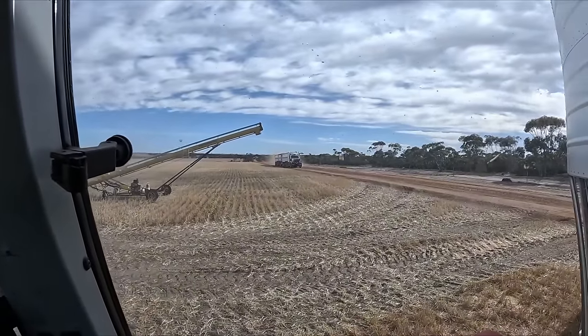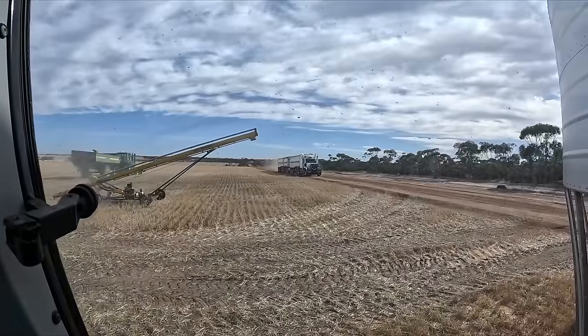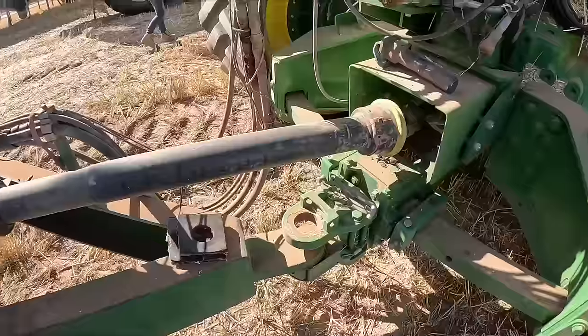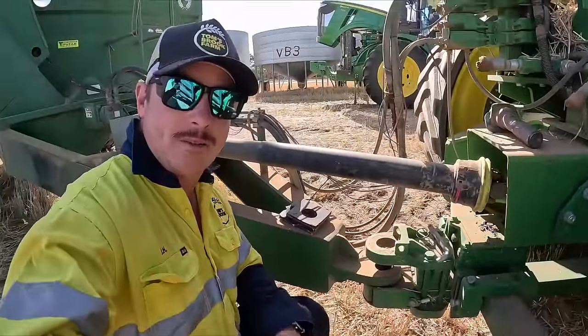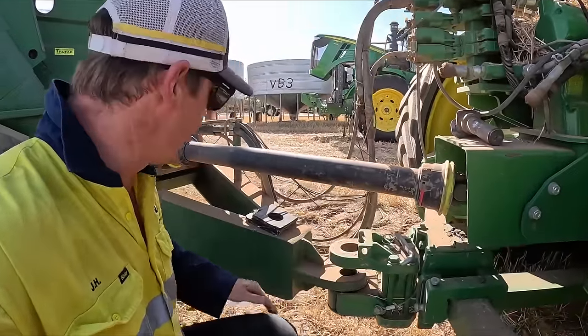We've got Brian rolling in, so we're going to go out to the 100 tonner here. Annabelle's swinging around and we're going to go auger to auger and get him loaded and on his way. Brian's on his way - he's about to go past. I've just taken the drawbar up here.